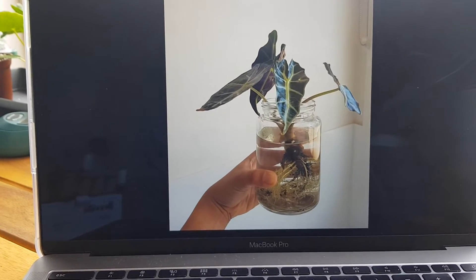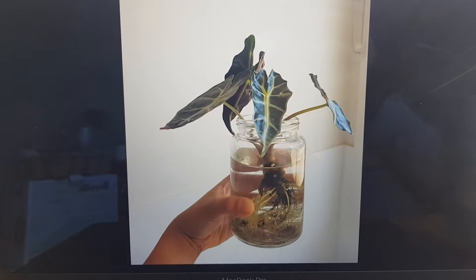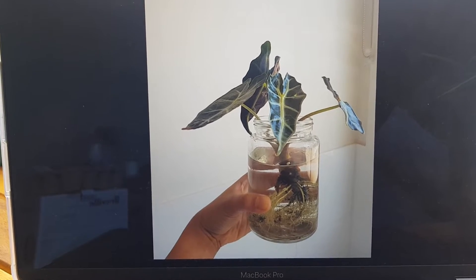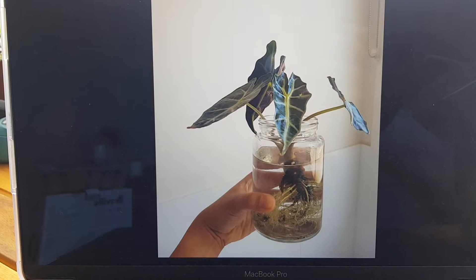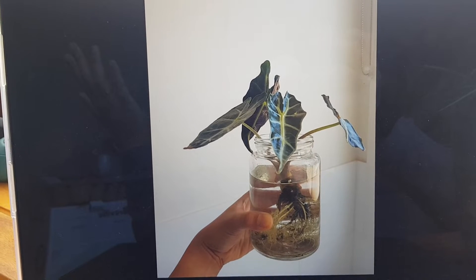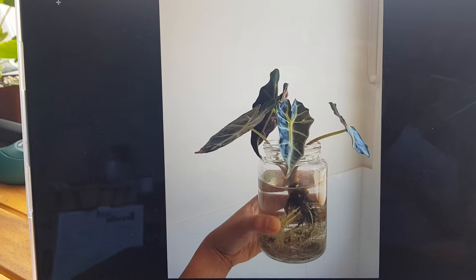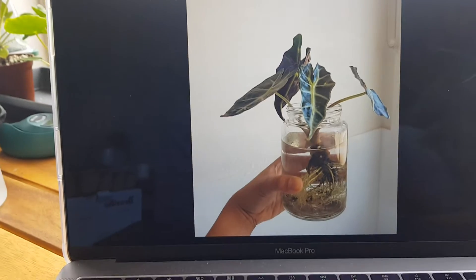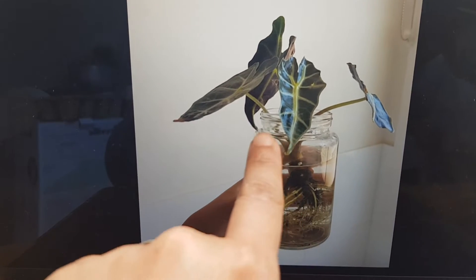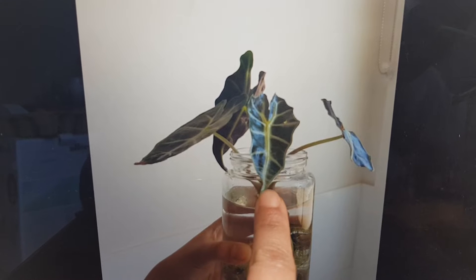Then while strolling through groups online, I saw that someone actually put their alocasia in water. So this is two weeks after I sort of gave up and said, 'We're going into water — you're just not getting the right humidity.' Even putting it in the bathroom where it gets a lot of humidity, it was still losing its leaves.